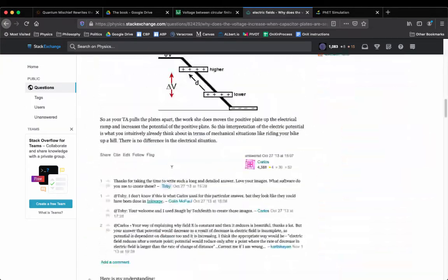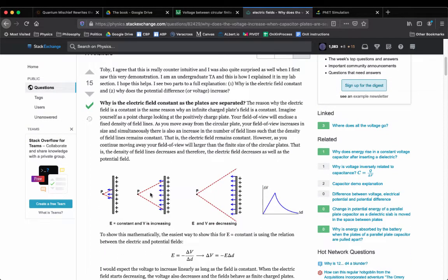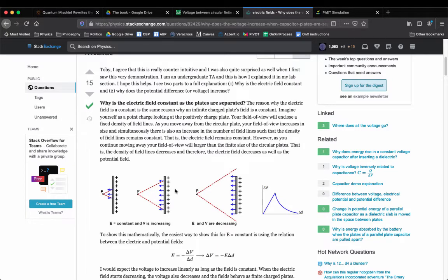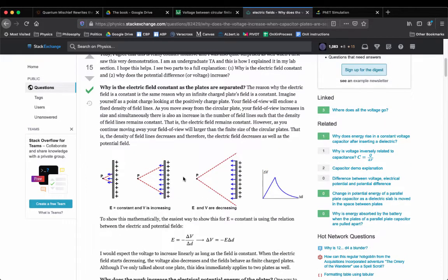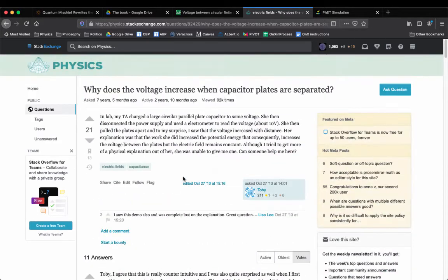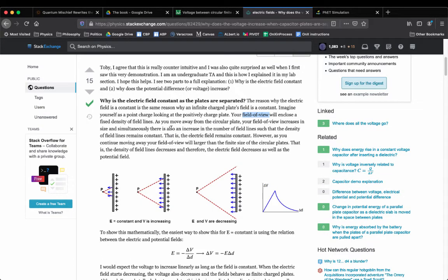I gave the same answer that Carlos gave on Stack Exchange — he won the check mark, deservedly. He talked about how the electric field and the charge's field of view makes it so you could think about this the same way you think about an infinite plane. I explained it to my student and I felt grimy because I didn't even really fully believe what I was saying. This is for everyone that wants a straight answer. I want a physical answer, not a mathematical one.